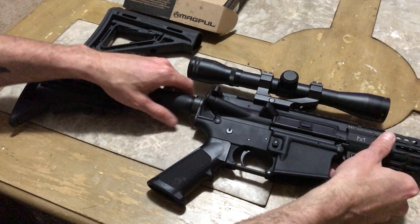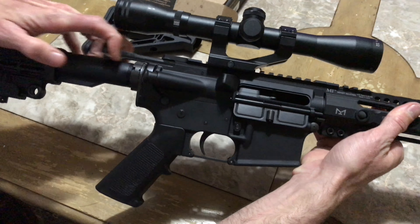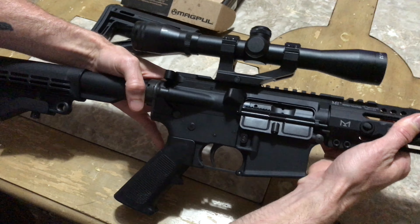Alright, so the first thing we're gonna do is we're gonna clear the chamber, make sure there's nothing in there, and we'll make sure that the rifle's on safe.